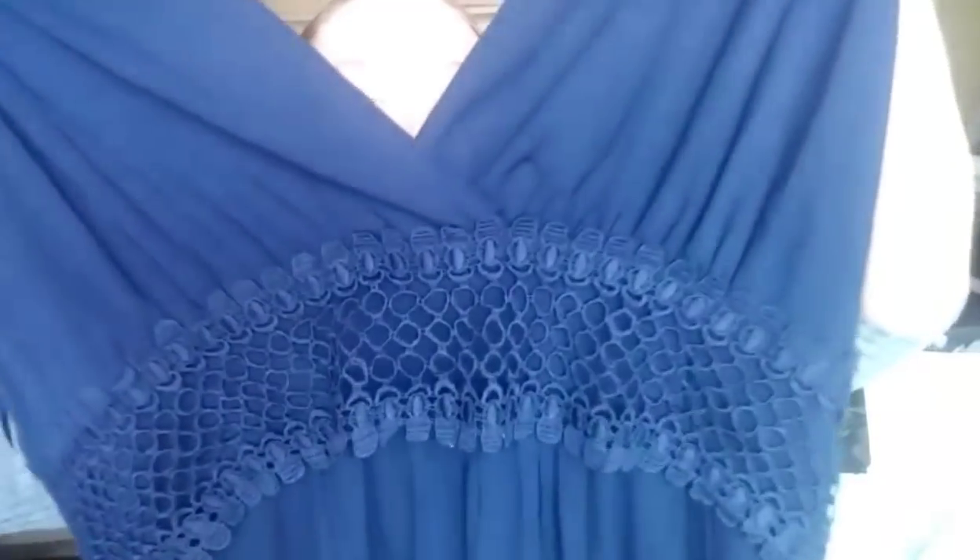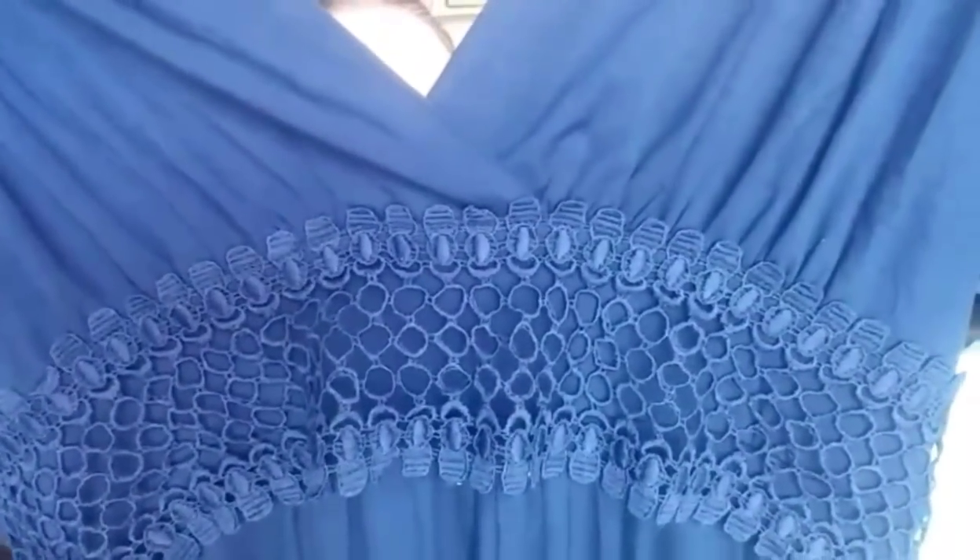My last clothing item is a maxi dress — navy blue, knit material, with a V-neck and some detailing under the bust. I'm going to try on the clothing pieces now and let you know what I think.